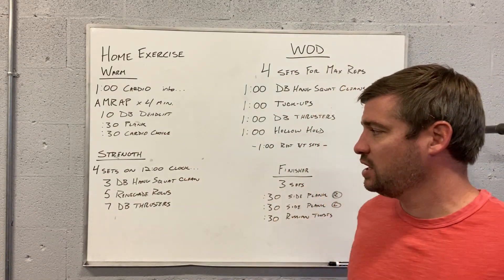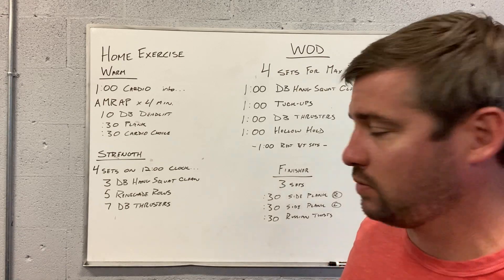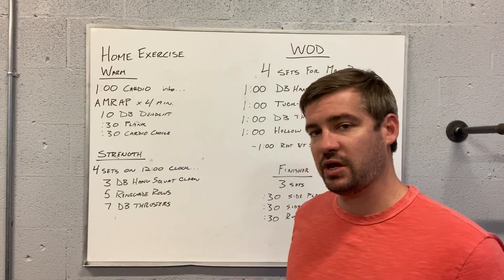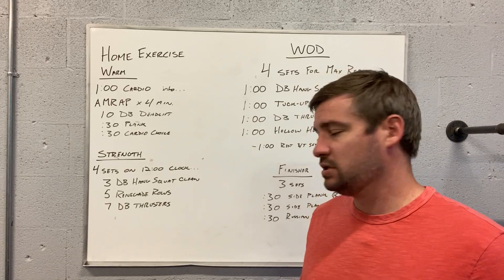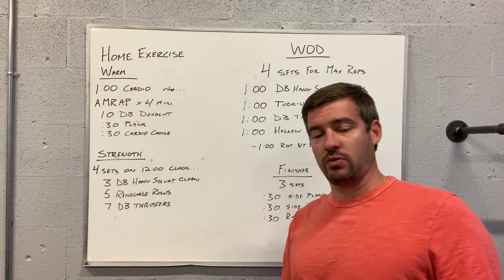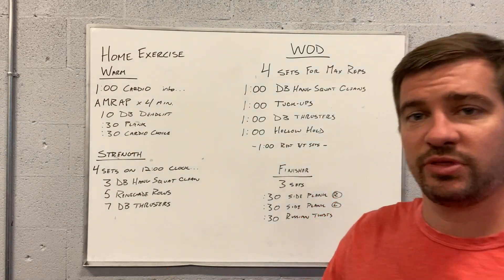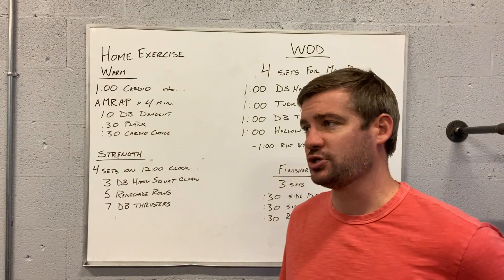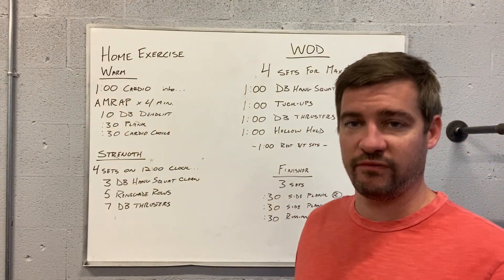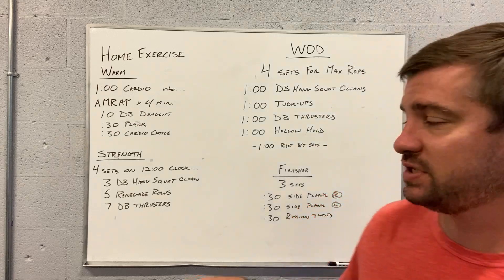Follow that up with four sets on a 12 minute running clock: three dumbbell hang squat cleans, five renegade rows, and seven dumbbell thrusters. So if you've got an opportunity to grab some heavier weights, it's a good one to spend some time with, and as you're working through that, take the rest that you need to have full energy for the second, third, and fourth set.